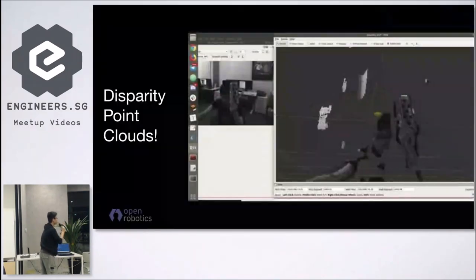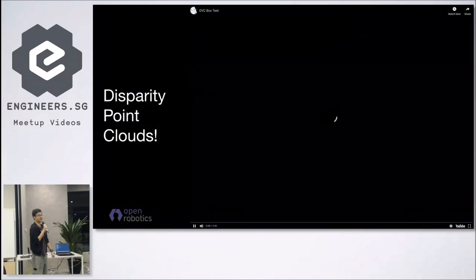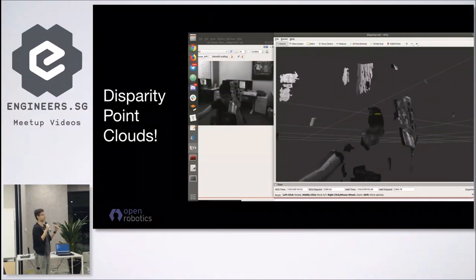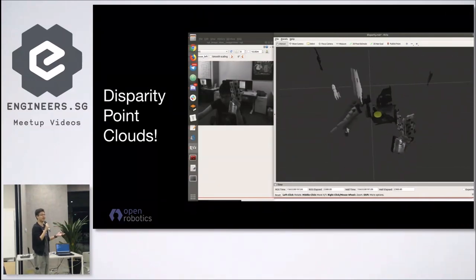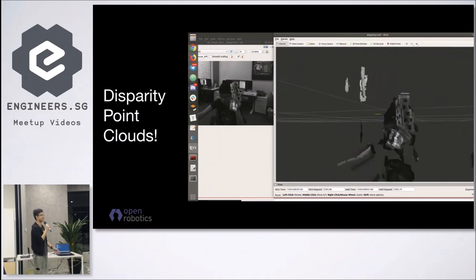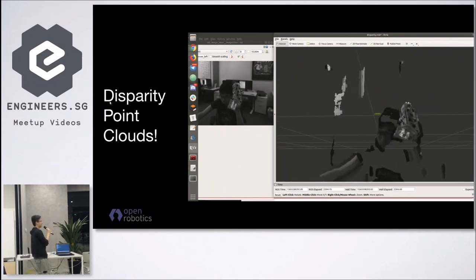For the next demo, I use the two cameras to actually fuse the images together to form a disparity point cloud. I can actually do a live demo now, but you can also look at the YouTube video. Let's actually do it live.